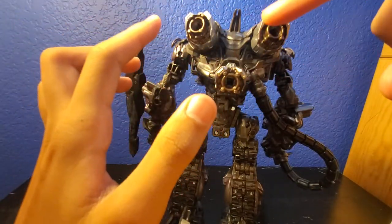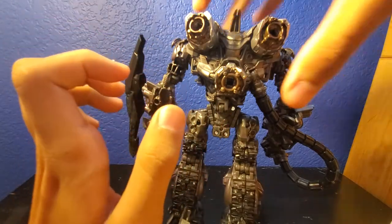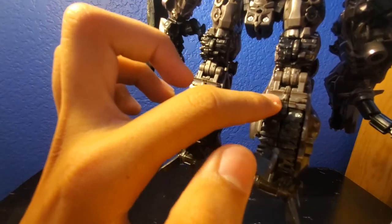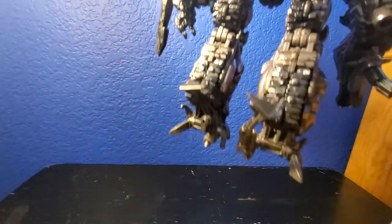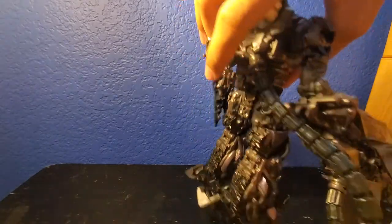On the back of the figure, you can see the little thruster things — I don't know if they're called thrusters, but they're like little jetpack things. And there are little things like for a tank, like Megatron in Revenge of the Fallen. The gun is actually super big — look at that.